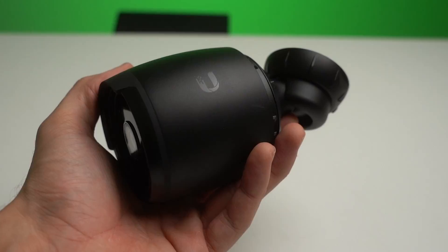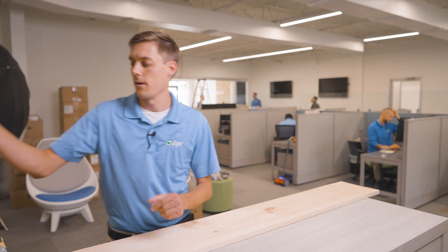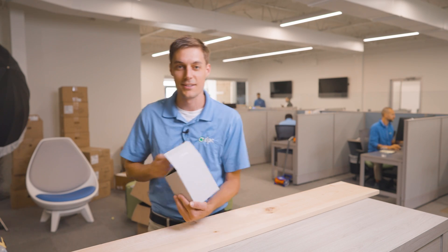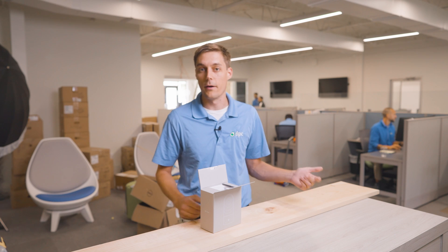We're setting up a test rig for the UniFi Protect cameras. We're trying out the new ones: the G5 Bullet, G5 Dome, AI 360, AI Bullet, G4 Instant, the AI Theta, and the G5 Flex. I'm going to set them all up in a row so we can have real-world comparisons of how each one is going to work.